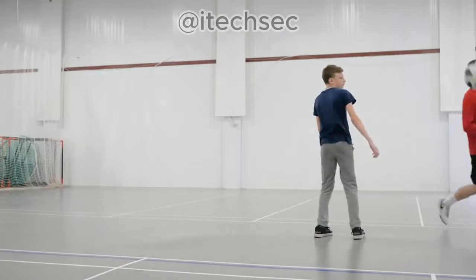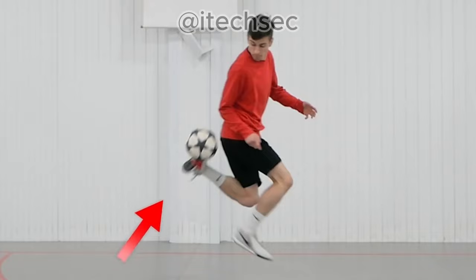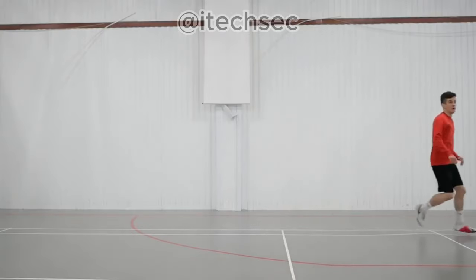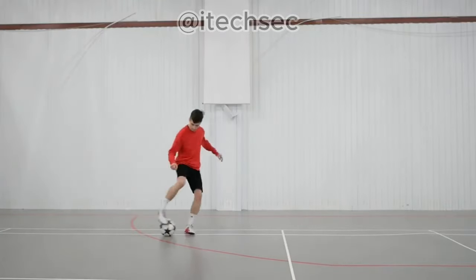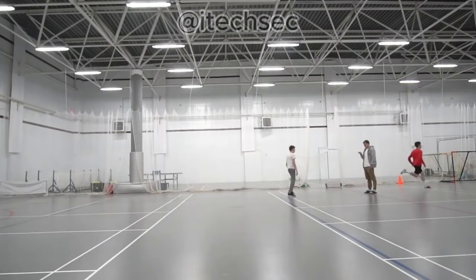In the classic version, to perform the trick, you should push the ball with your foot, which may cause difficulties for beginners to lift the ball to the necessary height. In the advanced version, we kick the ball with the heel, which allows us to send the ball higher and farther with less effort.